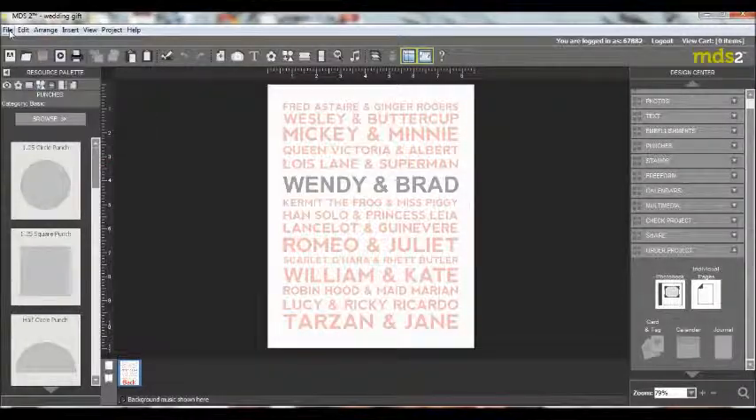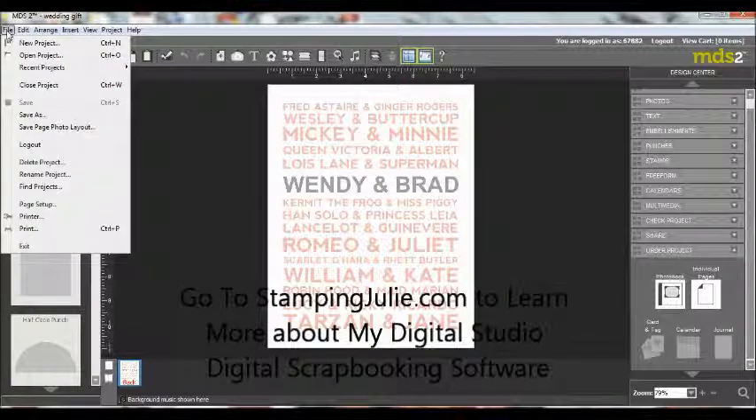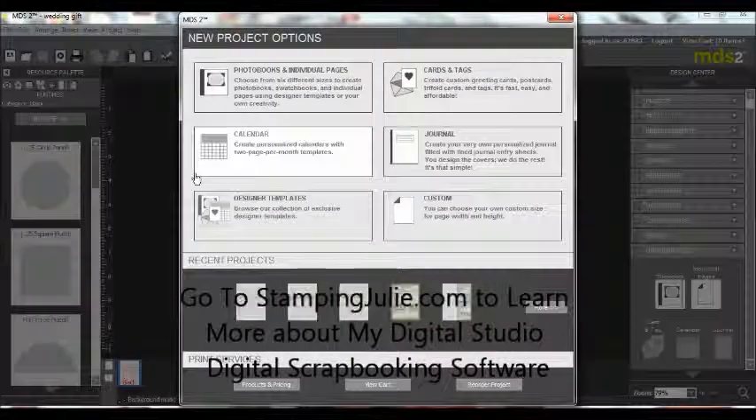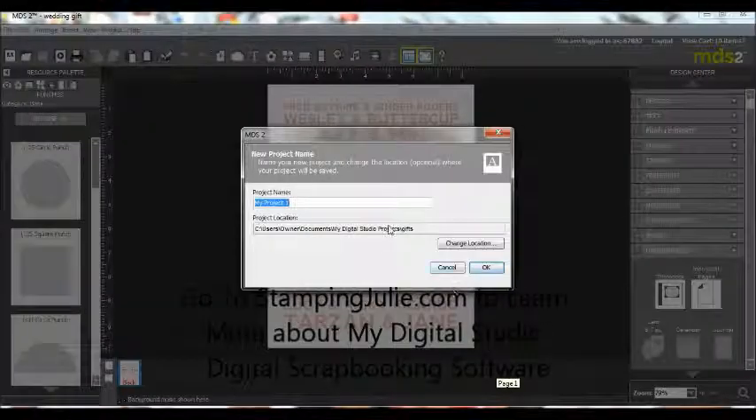Another option is to create a matching card to go with it. Come over here to File, New Project, and we're going to do a custom card. Custom, and we want a portrait four and a quarter by five and a half. Create project. We're going to call this 'wedding card'.